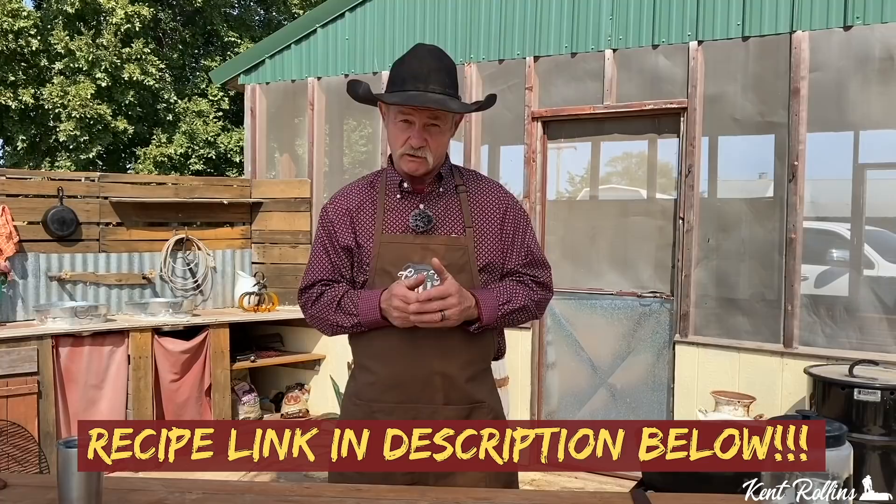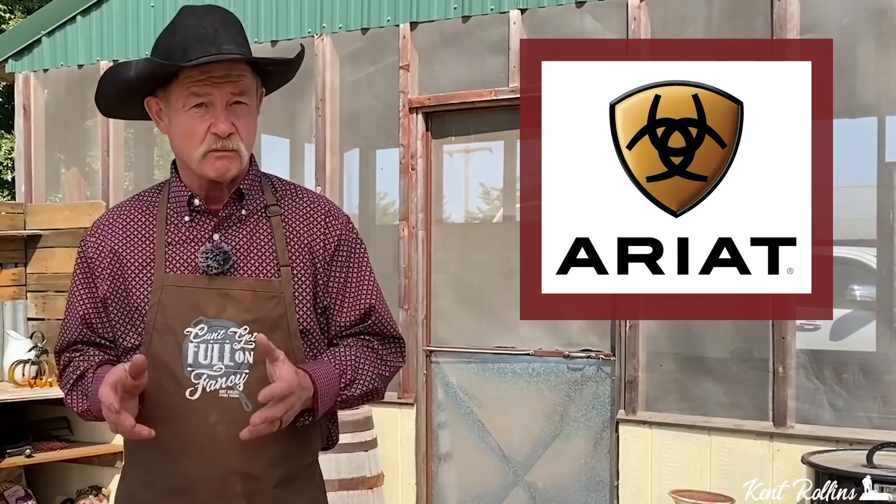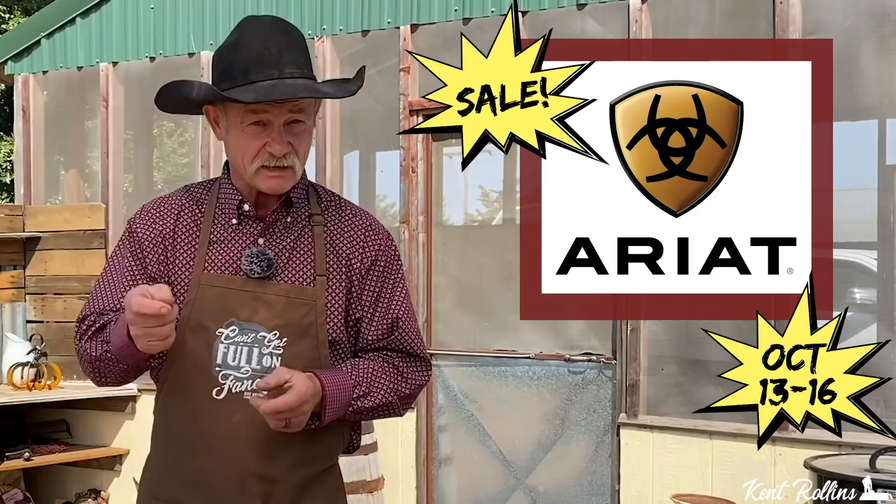We'll have a link up there to where you can see them all. This takes a little time to make, but it is so delicious. Everything that we use will be down there in the link below for the recipe. The good folks at Ariat have really done a lot for our channel. They're having an appreciation sale October 13th through the 16th — 25% off. There'll be a little link down there below. Now let's get to cooking.